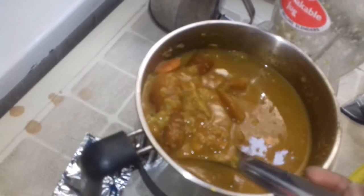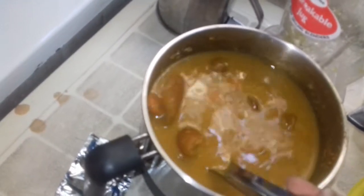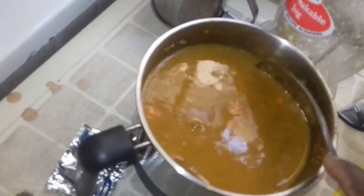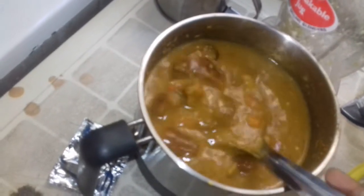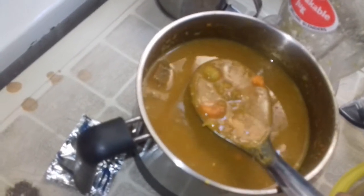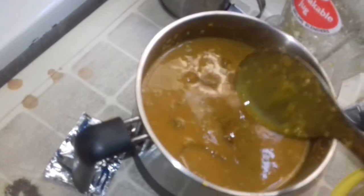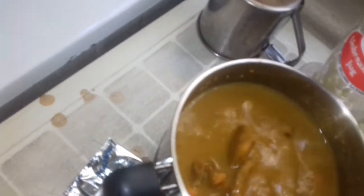Most healthy food is not delicious or tasty in the mouth, but this is actually tasty. It might not be like your normal fry stew, but trust me, it is healthy and it will boost your immune system. Eggplant is very good fiber, carrots are also good, cinnamon is good for the body, and turmeric is also good for the body. You cannot go wrong with this combination. You can use this to eat rice, beans, or yam, or just drink it as pepper soup or broth.